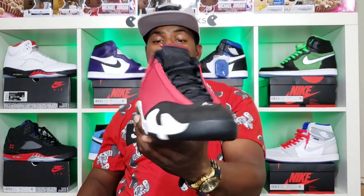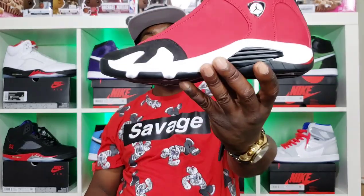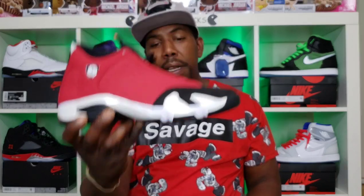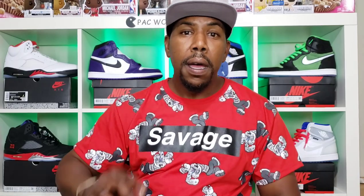Comment down below — tell me what y'all think. Is this sneaker of the year? Is this the best 14 they've made? I know people love the Ferrari 14 and the Last Shot, but to me I could see Jordan actually wearing this one in a game. If he had worn this, this sneaker would be worth a lot of money. The Toro 14 is one, baby. Pack Nation y'all picked and I gotta deliver. You stay blessed, stay prayed up, and stay safe out there. Peace.